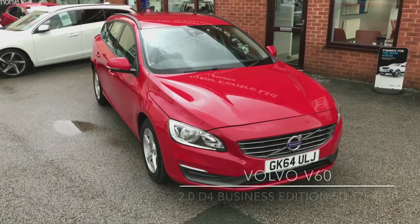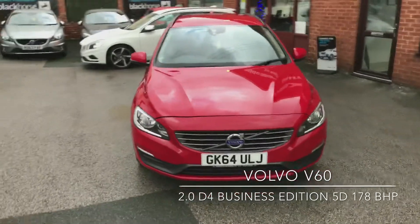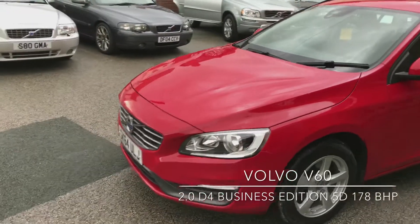Welcome to D-side Motor Centre. I'm Ross and here we have a Volvo V60, 64 plate, the D4 Business Edition. I'll take you around first of all and have a look at the paintwork.